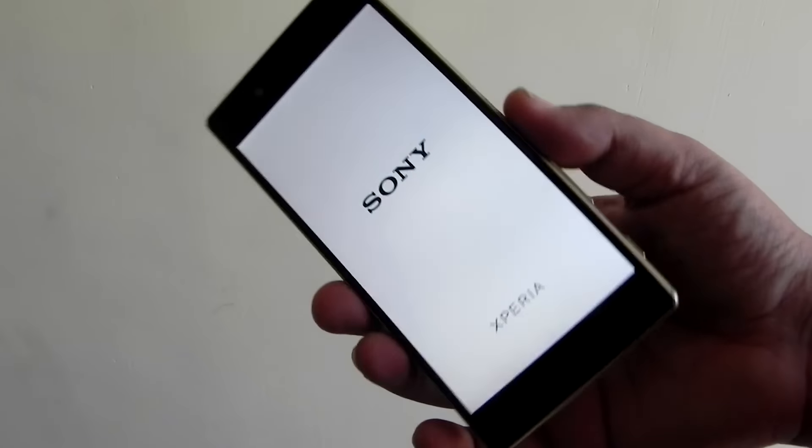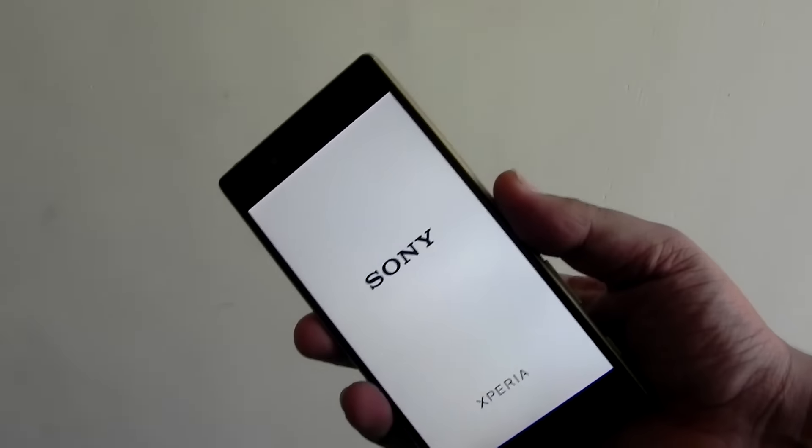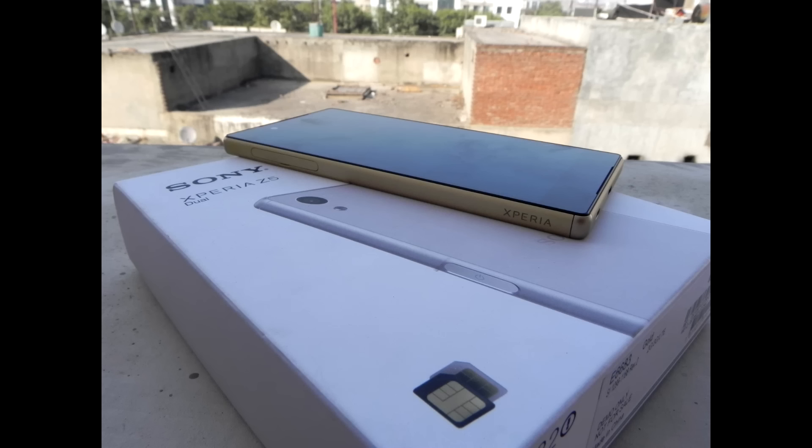Thank you guys for watching. This was Shaun here from 24/7 Techie showing you the Sony Xperia Z5 Dual. Do subscribe to our channel using that red subscription button, and I hope to see you in my next video.